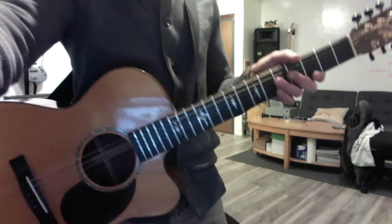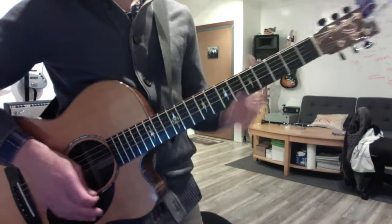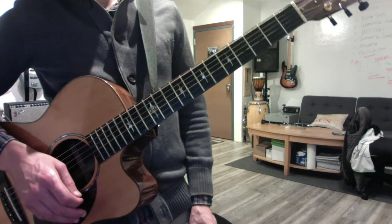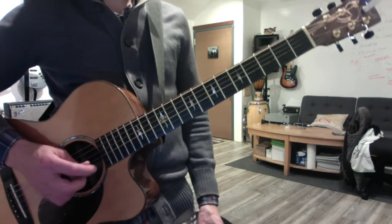All right, dude, blues task in A. We're going to do the full extent of this with the bluesy seventh chord with the slide, the seventh chord arpeggio, and then the major and the minor scale in each position.